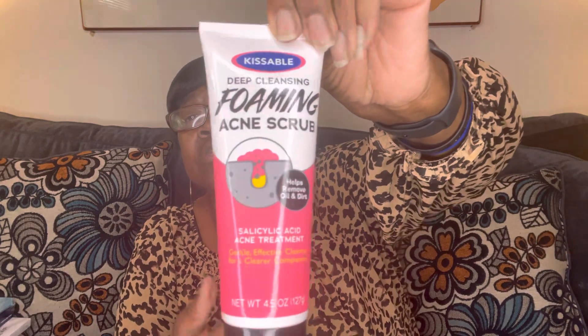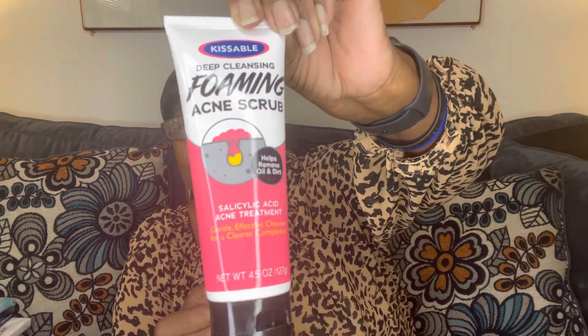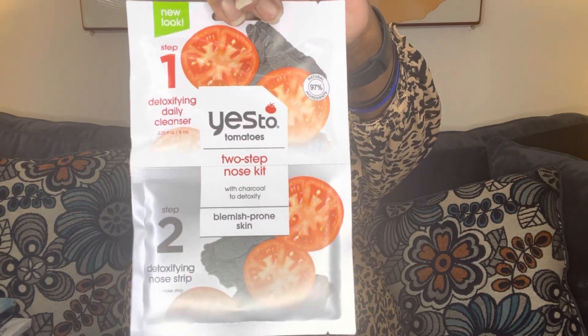Then I grabbed this Kissable Deep Cleansing Foaming Acne Scrub — it says it helps remove oil and dirt. I had never seen this before so I said let me grab it. And this is a Two Tomatoes Two-Step Nose Kit with Charcoal to Detoxify, for blemish-prone skin — a detoxifying daily cleanser and detoxifying nose strip. I had never seen that one either.